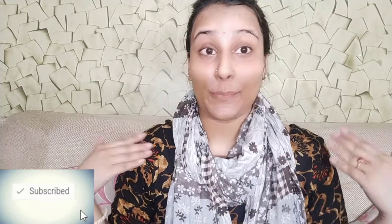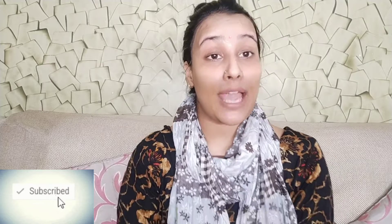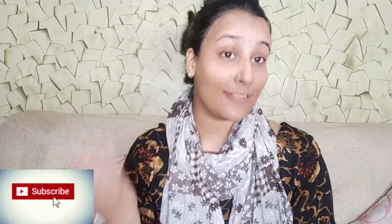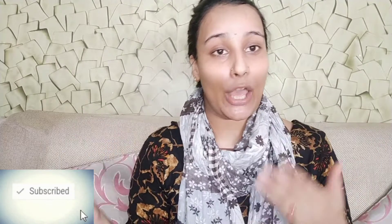Hello guys, welcome back to my channel Chary Little Things. I hope you all are doing great. I am back with another video. As I am sharing with you product reviews, most of the time I am sharing skin care and product reviews.